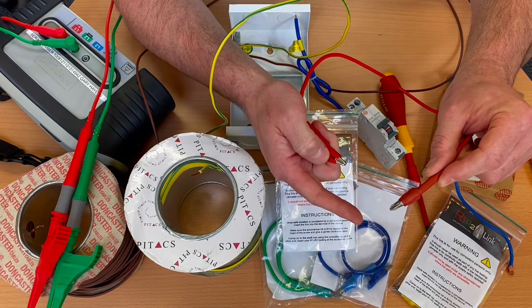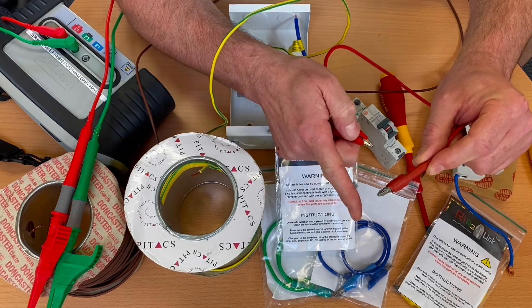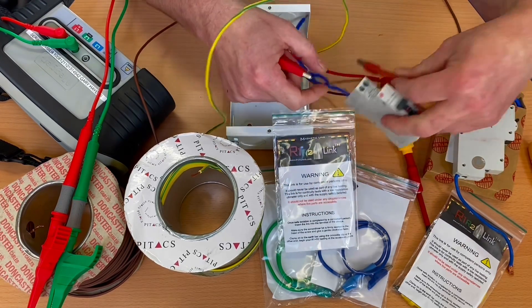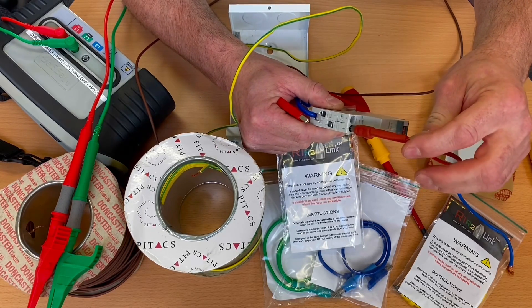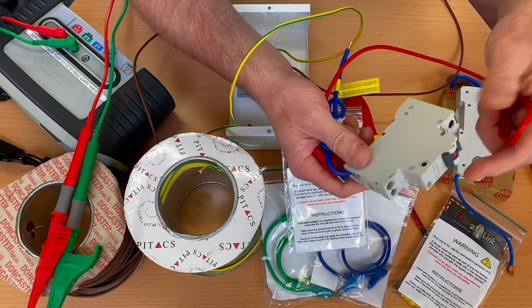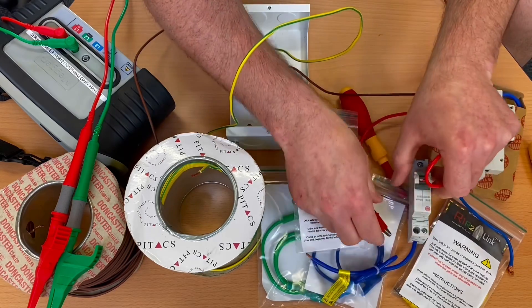The other question I got asked was: will it add a lot more to the resistance? Because this will only just touch onto the terminal and is held on by the magnetic element. So today I'm going to see if it adds much to the resistance to answer that question.